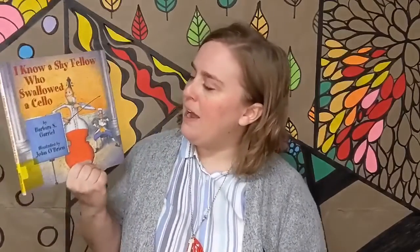I Know a Shy Fellow Who Swallowed a Cello. It's by Barbara S. Gariel and illustrated by John O'Brien.